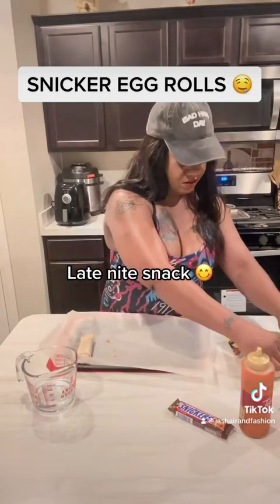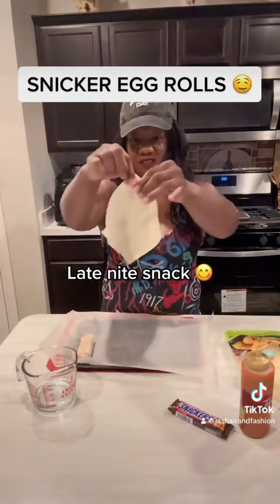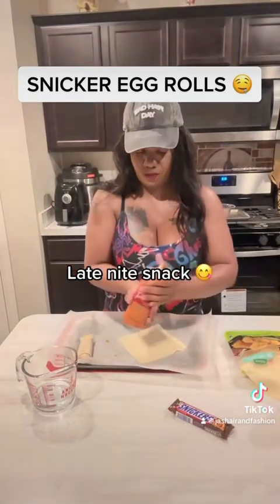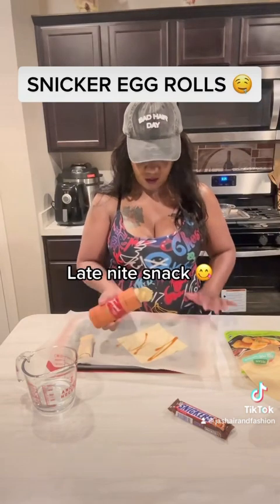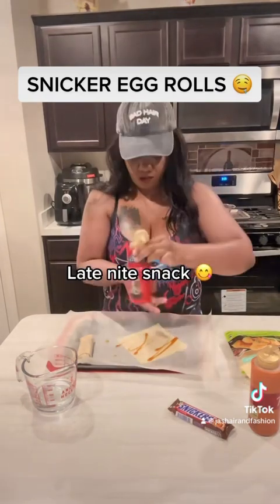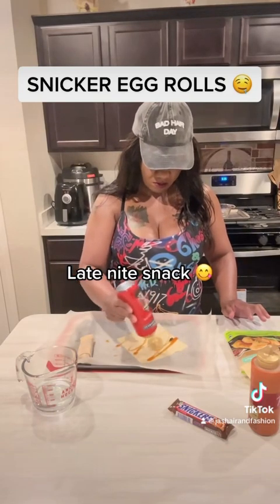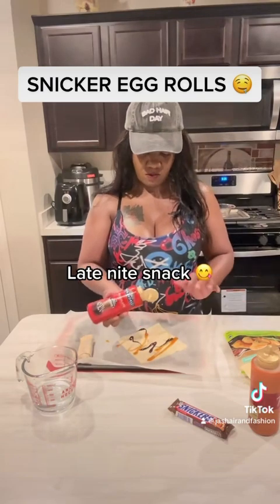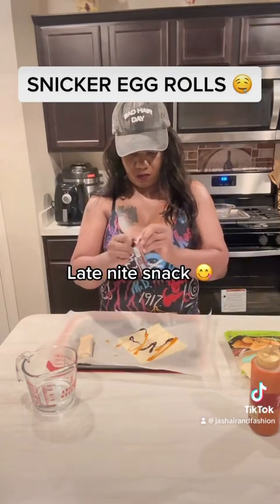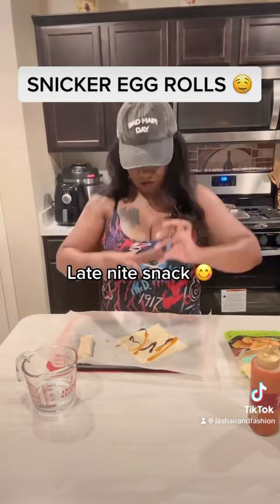We're just going to continue that with the next one. However many you're going to make, just do the same thing. I'm going to make two because I have the munchies — it's late night and I'm sleepy. Any excuse to make a treat! So same thing: we're going to drizzle some caramel sauce and some chocolate sauce over the wrap. I only put a little bit, just enough to be able to taste it when I bite into it. Then place the snicker bar onto the wrap.